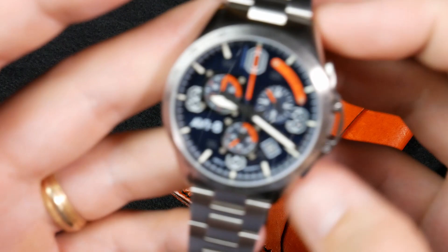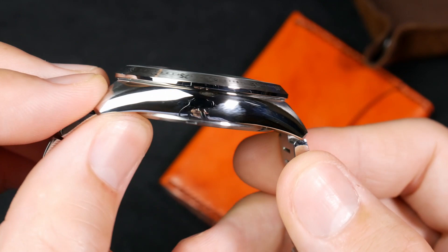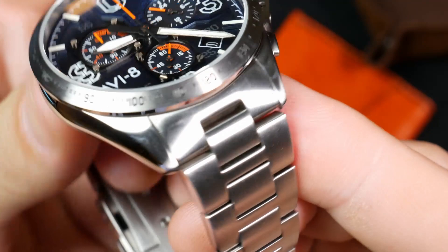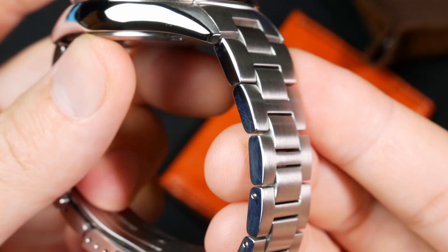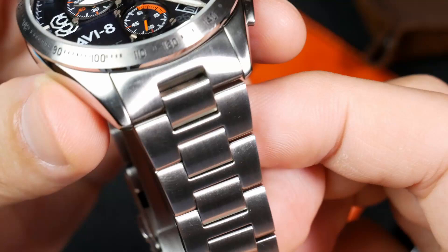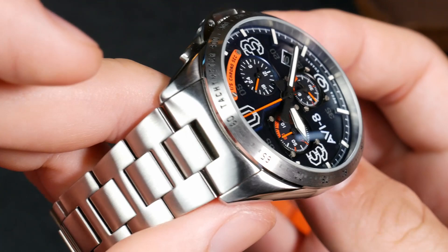Starting with the case: this is actually one of the coolest case designs I've seen coming out of Aviate — very simple yet stunning. You get a highly polished, very curved, almost bulbous side that comes down nearly to a point at the lugs, and the bracelet completely matches it. The top of the lugs and bracelet are brushed, while the sides are high polish, creating a seamless transition. The bracelet tapers steeply from 22mm at the lugs down to 18mm, perfectly matching the case shape. They did a really great job blending the bracelet to the case.